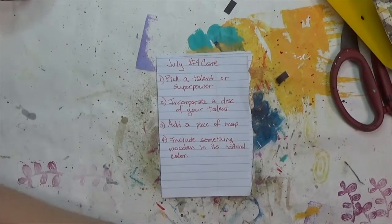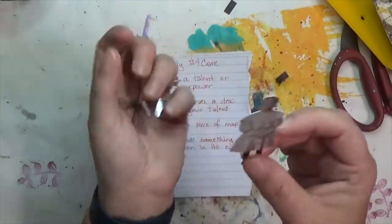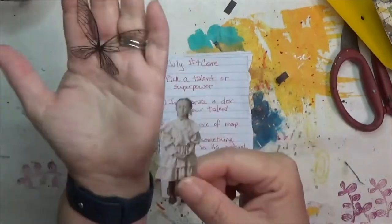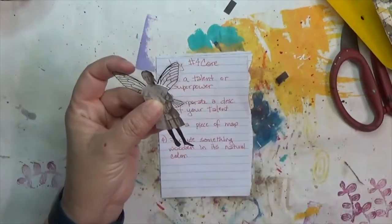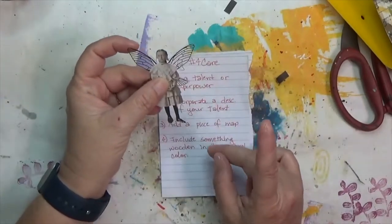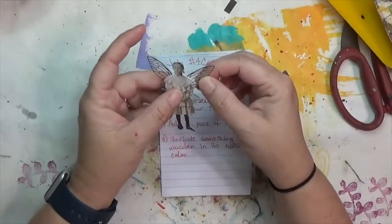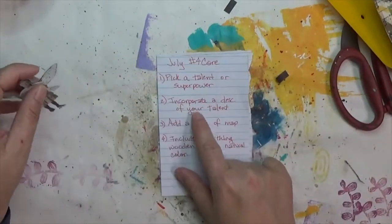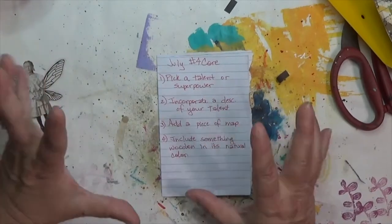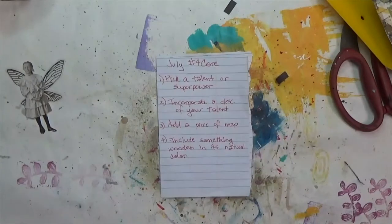It's magic, and I'm going to include a fairy. I know I've got a thing for using these Tim Holtz paper dolls and putting wings on them and making fairies — I have at least two if not three videos on that, and I'll link some of them throughout this video. You also have to incorporate a description of your favorite talent or superpower within the piece.